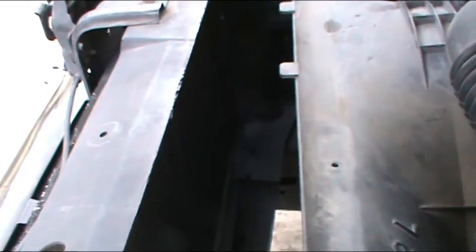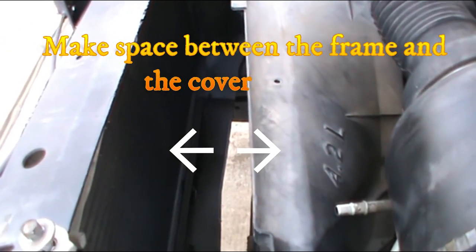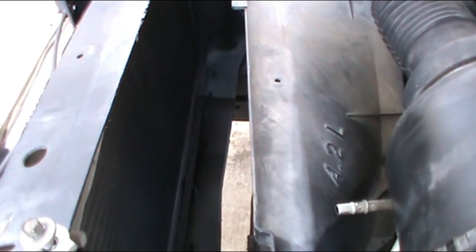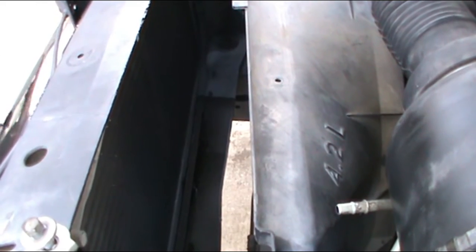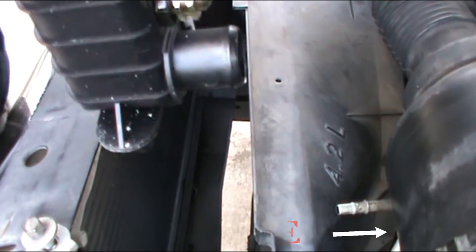We are going to put the radiator inside the vehicle now. Make sure you have it in the right direction.